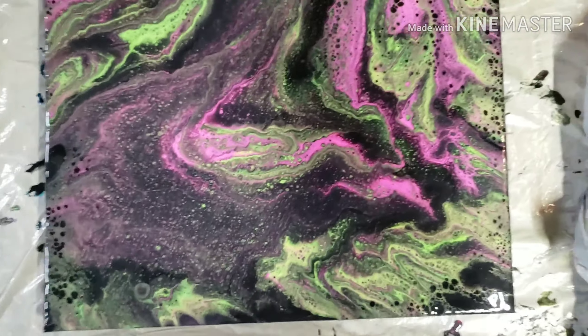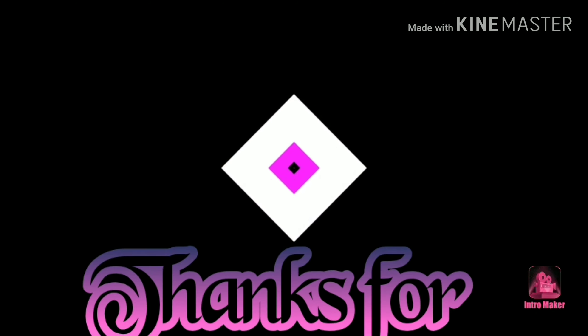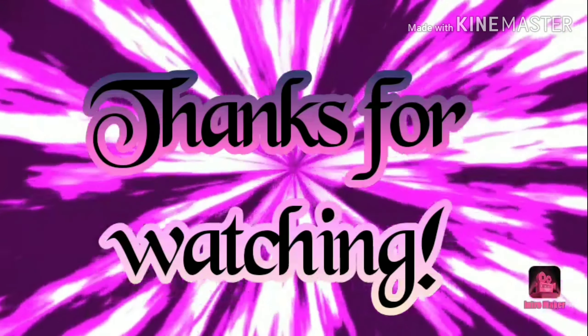Let me know what you think of it in the comments below, and I hope everybody has a great day. Take care!